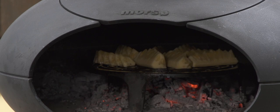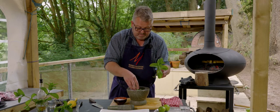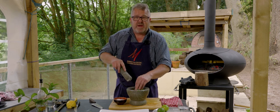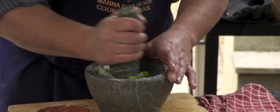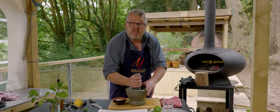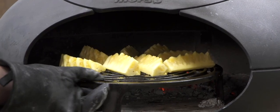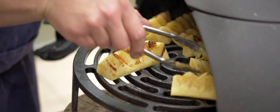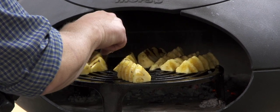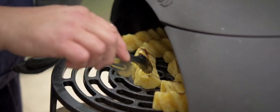Whilst that's cooking we're going to make the mojito salsa — into there with some caster sugar and mint, and we want the sugar to act as an abrasive. Once it's broken down it just kind of pulverizes, we want to get rid of most of the graininess so we get a nice smooth paste. We'll have a quick look at the pineapple — getting some nice color on there. I was careful not to get it too hot to start with, otherwise I'd just burn the pineapple too quickly. We've got lovely char marks, nice coloration, nice sweetness — but too much and it would be a little bit bitter.